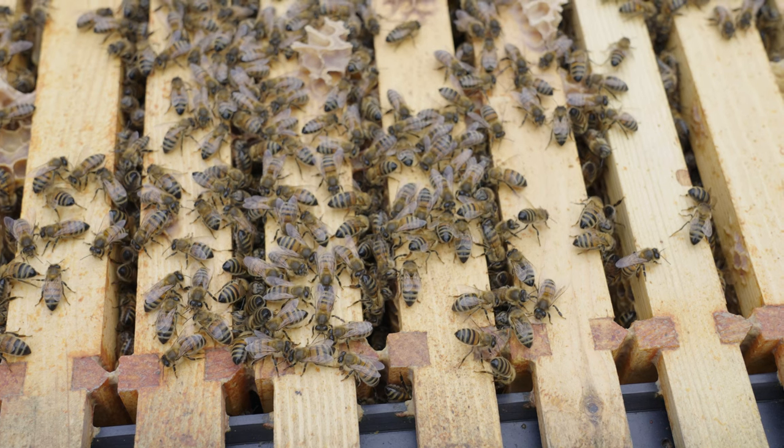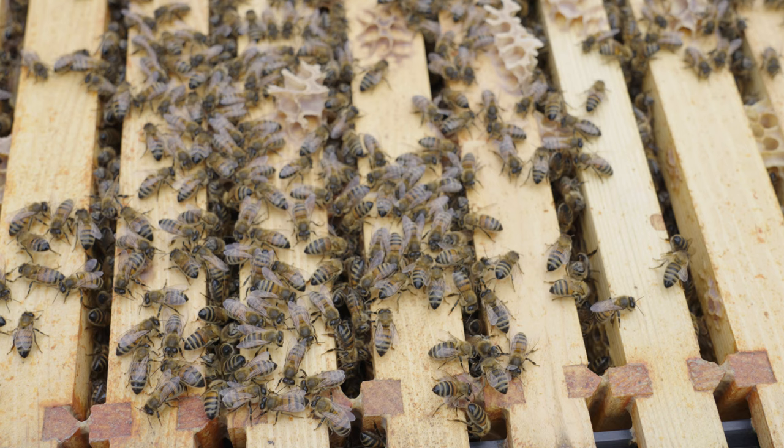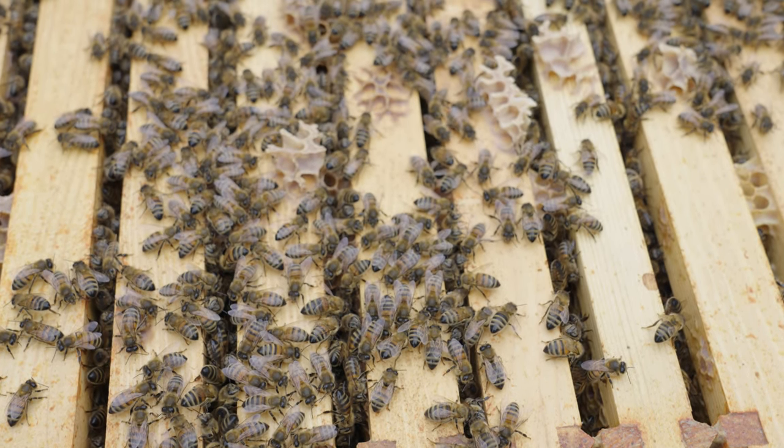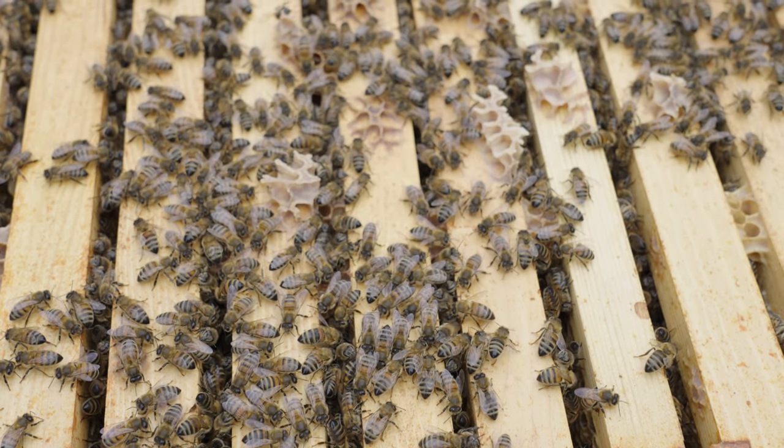They might go into winter with 5,000 to 10,000 bees. Their job is to get that colony through the winter — keep the queen warm, keep whatever small amount of brood there is warm. And then as they transition into the new season, the old bees will die off and the new bees will take over.